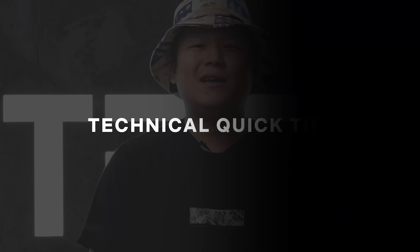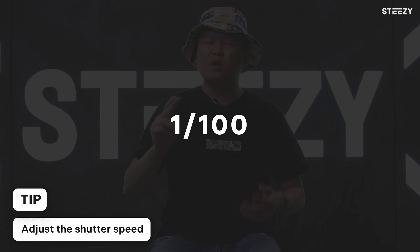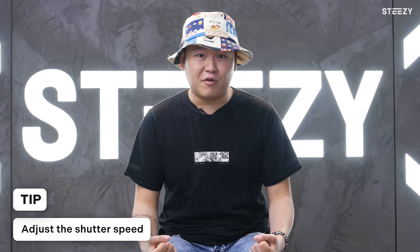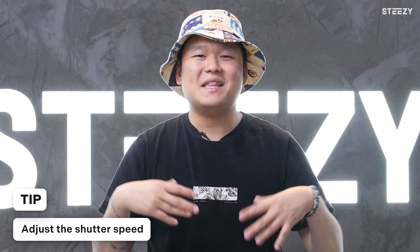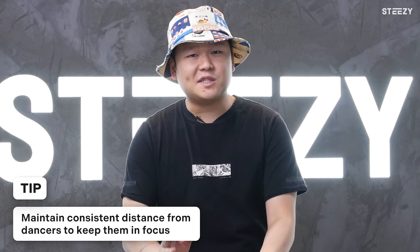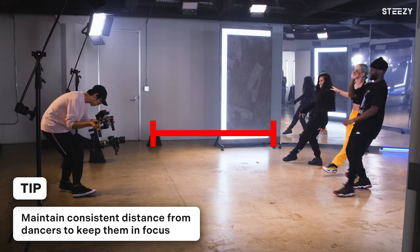And now it's time for some technical quick tips. High shutter speed: if you are shooting around 24 frames per second, using a shutter speed around 1/100th or 1/120th of a second will make your dancer's movements look faster, cleaner, and more powerful because there's less motion blur — I like to call this 'good choppy.' Be careful not to abuse this, as it can be really disorienting to a viewer's eyes, especially if the shot is not stabilized. The final tip: maintain a consistent distance from the dancers to keep them in focus. Unless you have a follow focus or an extremely steady hand, you can't easily refocus the lens when dancers move forward and back. Shoot at a more narrow aperture and maintain a consistent distance so they don't go out of focus.